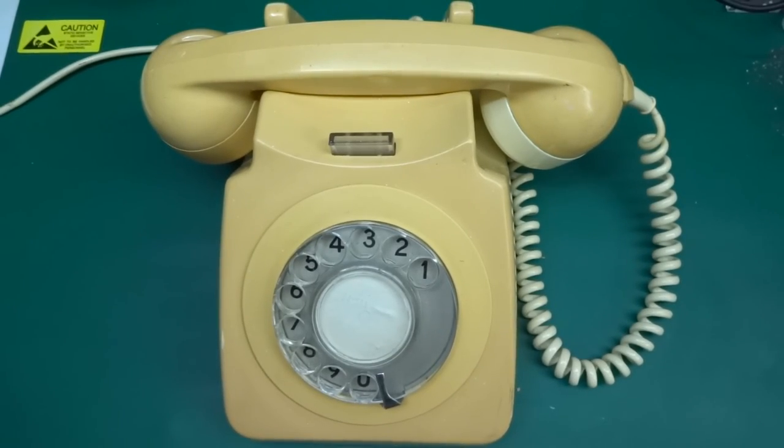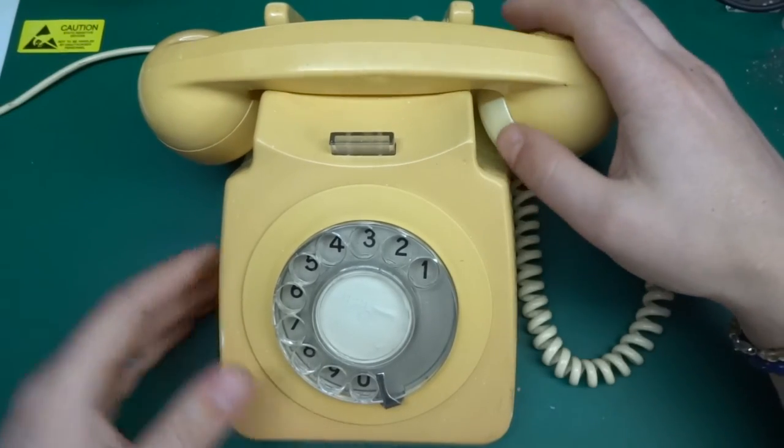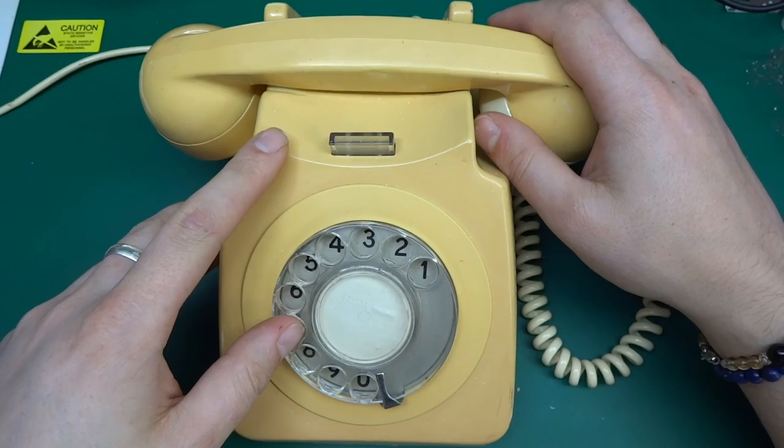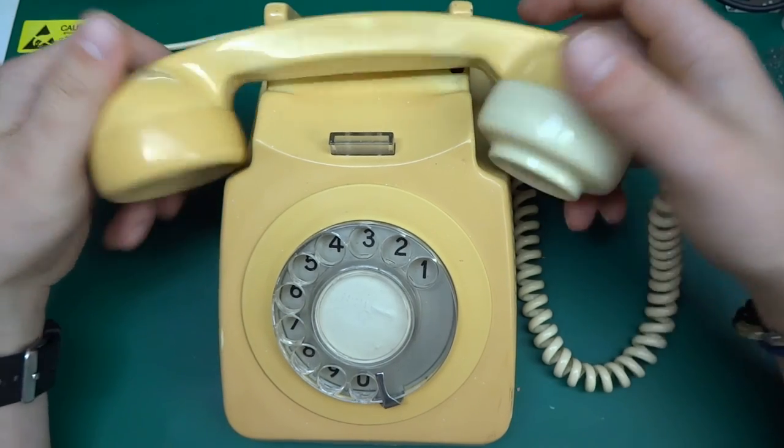Greetings, today a treat - a vintage telephone teardown, one-way, because I won't be putting this together in one piece.